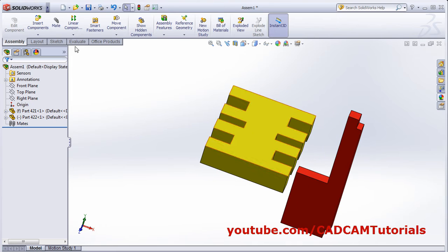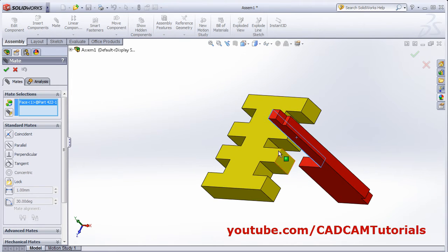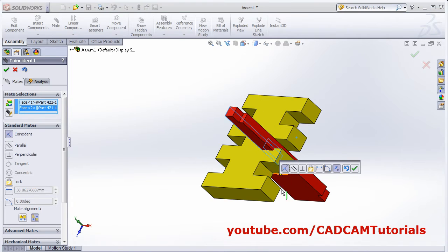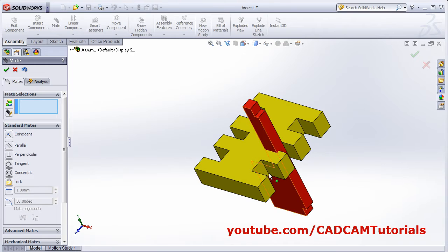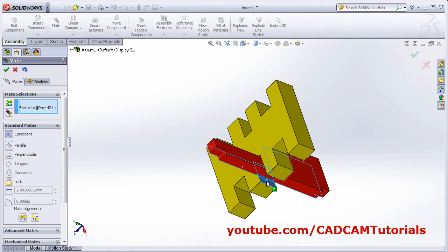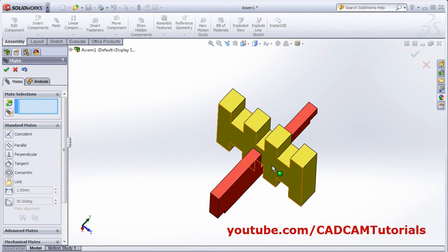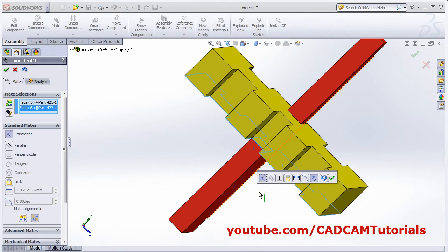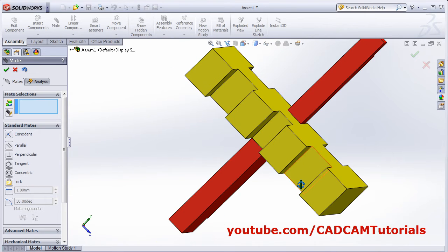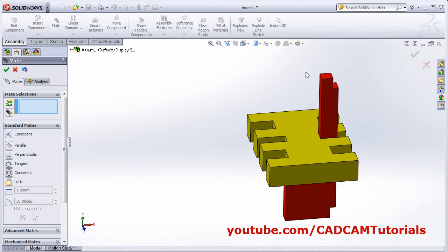Click on mate. Select this surface and this surface, and this surface. OK. Then this surface and this surface. OK. It is fully defined. And the same part is on the opposite side here.